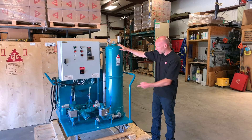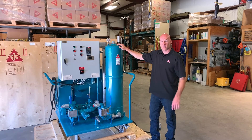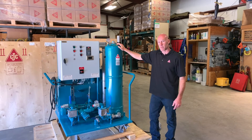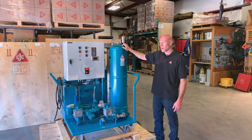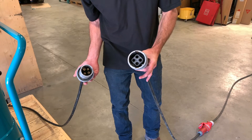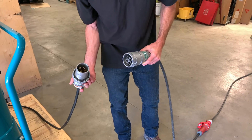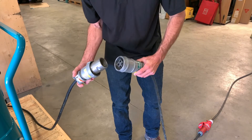The filter canister contains four cartridge filters inside of it, leading to a service life of roughly six to twelve months based on normal usage in a mining haul truck shop. Many mobile shops use the Appleton style pin and sleeve plug, so an option on the MFU is to get it equipped with a cord plug like this.